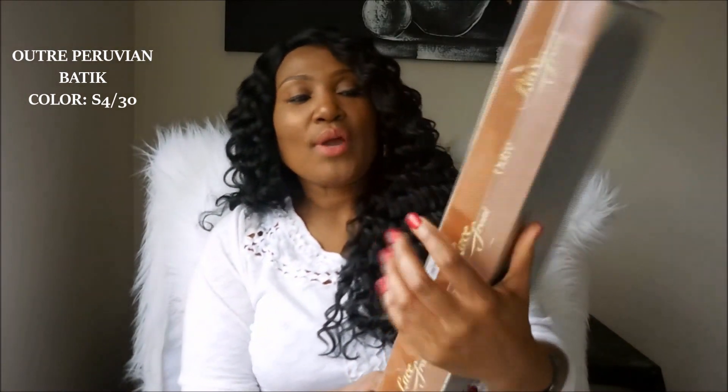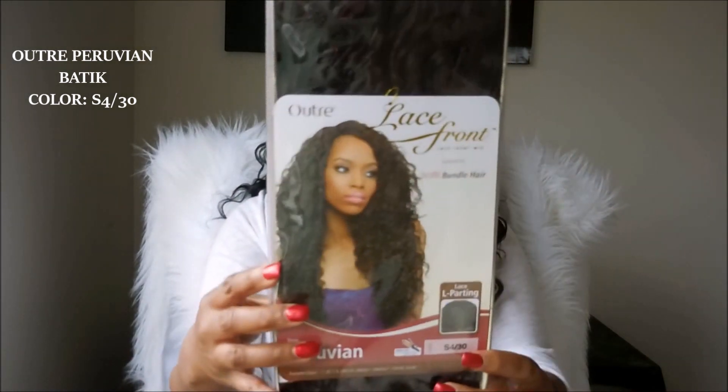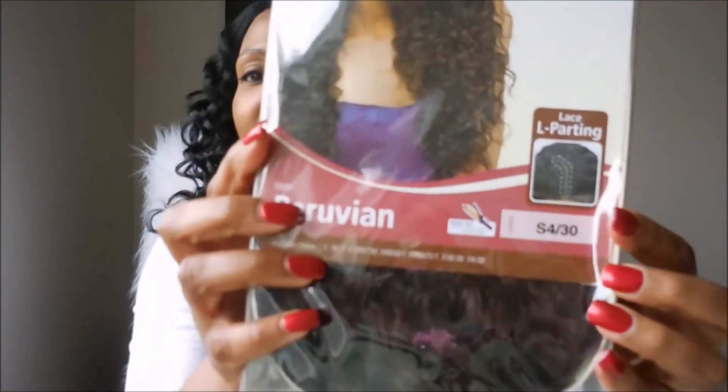I am back with wig number three. Last but not least, the Outre Lace Front Wig with the Peruvian hair — it's called the Batik Bundle Hair. This one has the lace parting, and it says it's Peruvian. I got this in the color S430. I wanted a variety — I got the Kitron with the black roots and deep auburn, the Kylie in jet black, and this one is like a light brown with hints of honey blonde. Let's get into it.